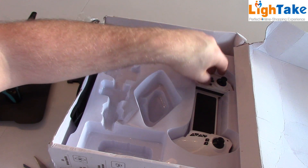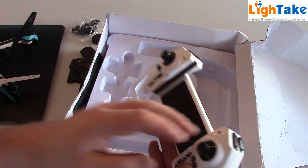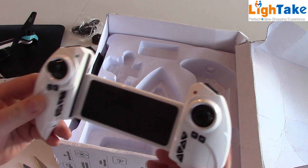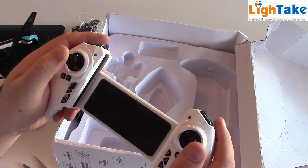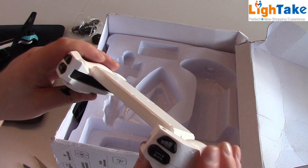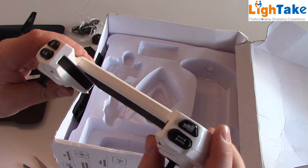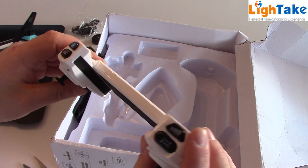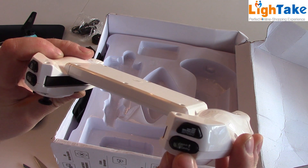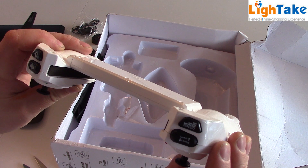And the transmitter. Here we can change speed — push here and the quadcopter will move faster. Launch and landing: push this and you will take off, push again and you will land.